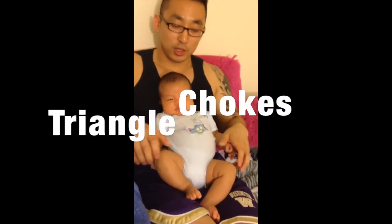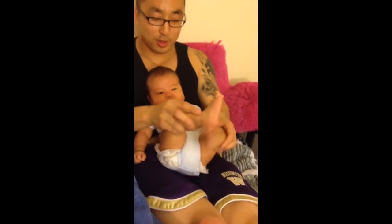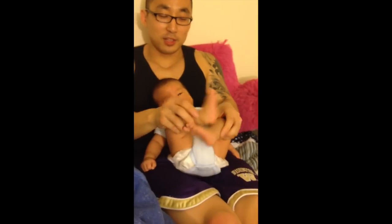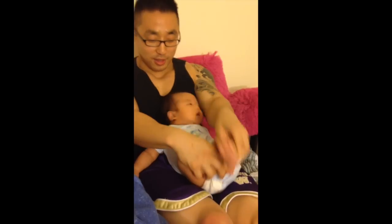Triangle. Next, triangles. One, two, three, four. It's all in the hips. It's all in the hips. Everything starts in the hips. Eight, nine, ten.